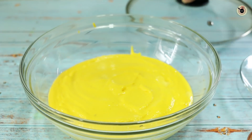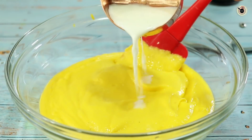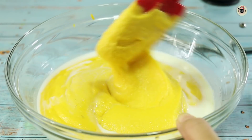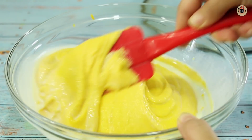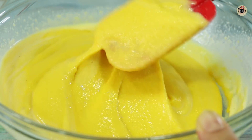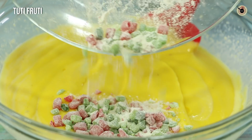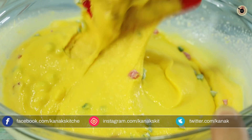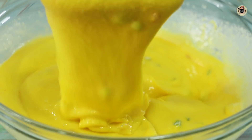It has been about 40 minutes, so let's check the batter. The batter has absorbed the moisture. I will add 1 to 2 tablespoons more of suji depending on your suji and the moisture of your mango. I will show you the consistency — look, it has a smooth flowing consistency. We will now add the Tutti Frutti and mix it well.